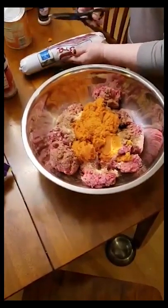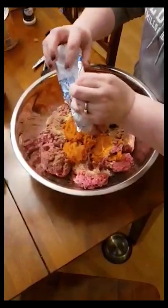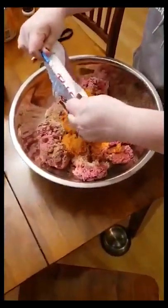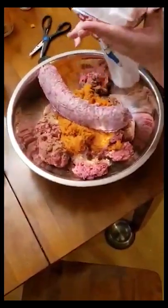I do have an egg allergy, so I just replace the eggs. Now we're going to add our two pounds of sausage — just regular breakfast sausage.